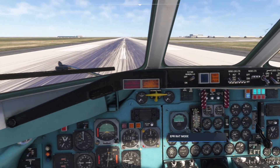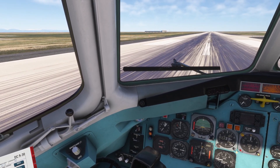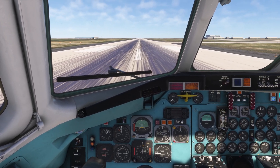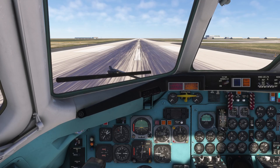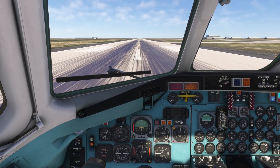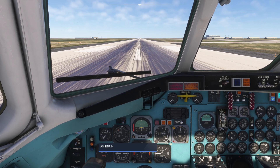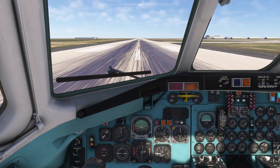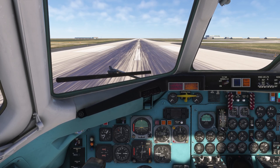We're going to set an EPR of 2.0 for takeoff. Consulting the speed card, for a flaps 15 takeoff the V-rotate is 136 knots, so let's bug 136 knots on the ASI reference.